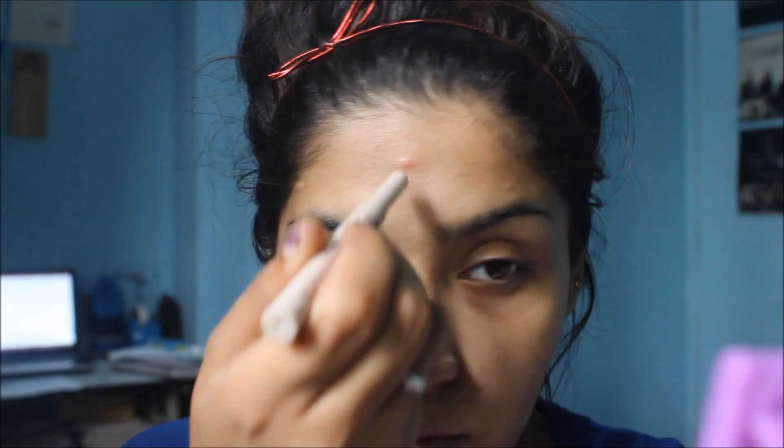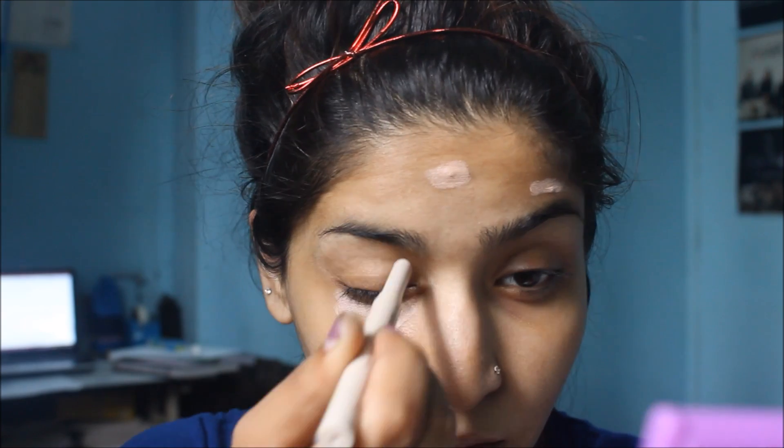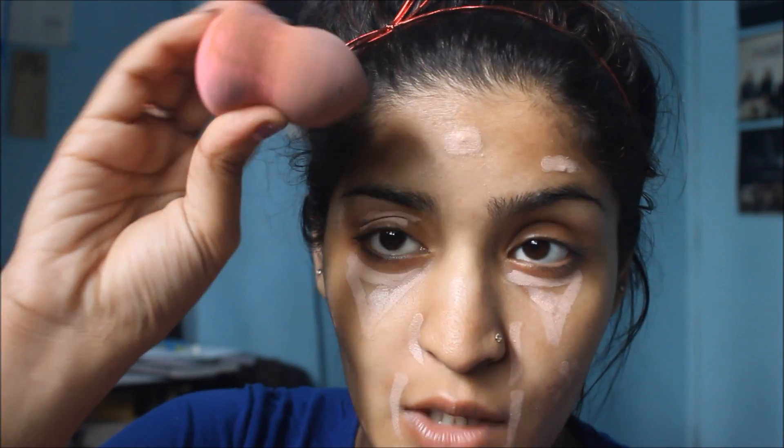First step — I hate pimples, they're literally just killing me so much. I don't know why they're there, but we'll have to hide them. So I'm using a Visions Natural Retouch Concealer and I'm just going to conceal whatever needs to be concealed, blending everything in with a beauty blender.